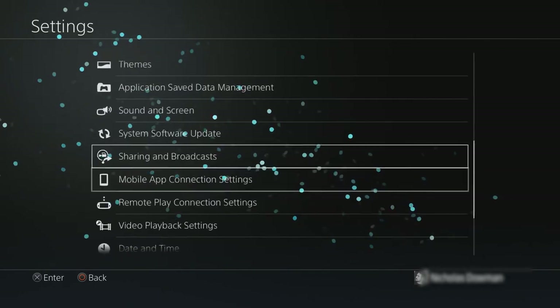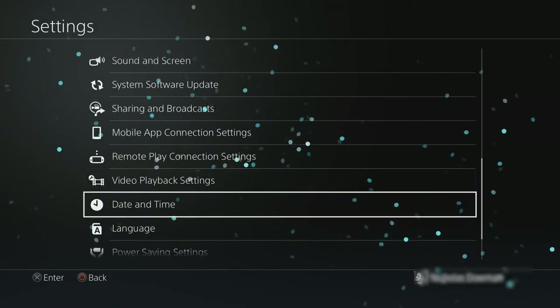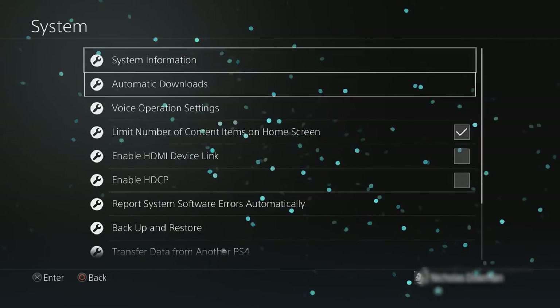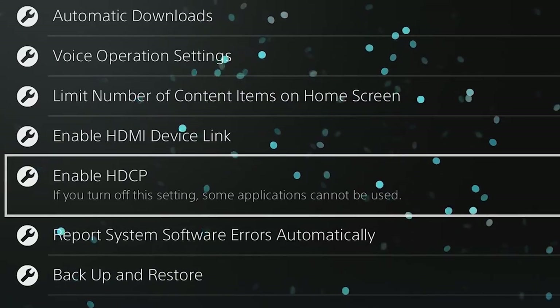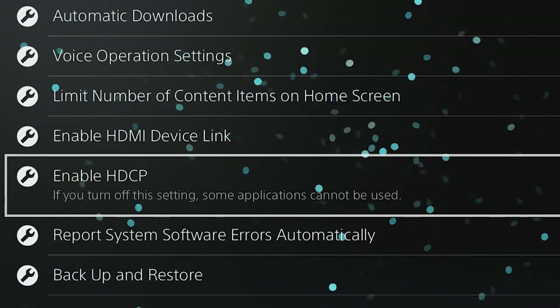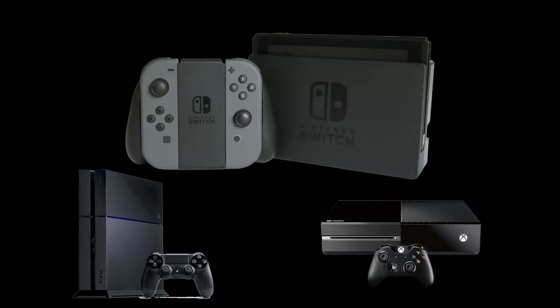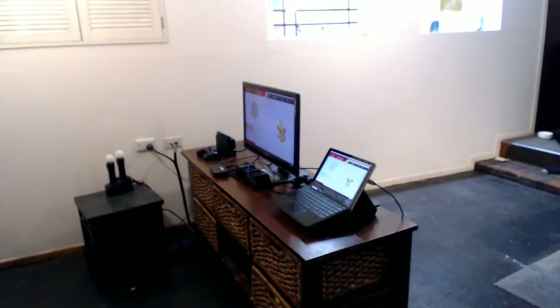One quick piece of advice if you're using a PlayStation 4: go into Settings, and under System you'll notice an option called Enable HDCP which automatically has a tick box on it. You'll need to deselect this if you want to use a capture card to capture anything on the PlayStation 4. This will stop some apps working - things like Netflix - just to make it a little bit harder to pirate those videos. You'll need this deselected on PlayStation 4, and there's a similar option for Xbox One as well. Luckily the Switch doesn't have this option.